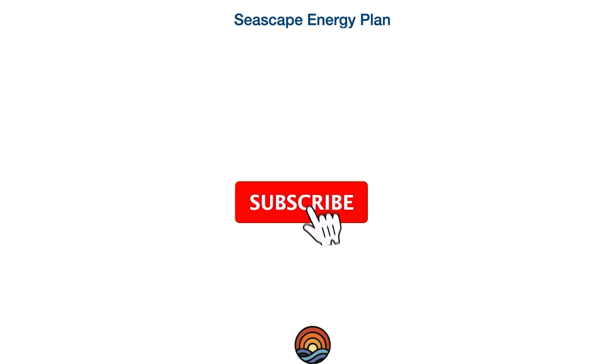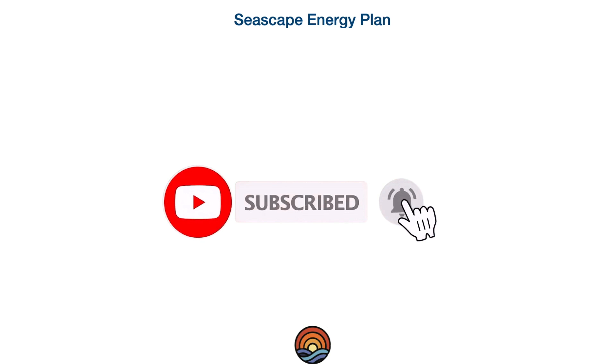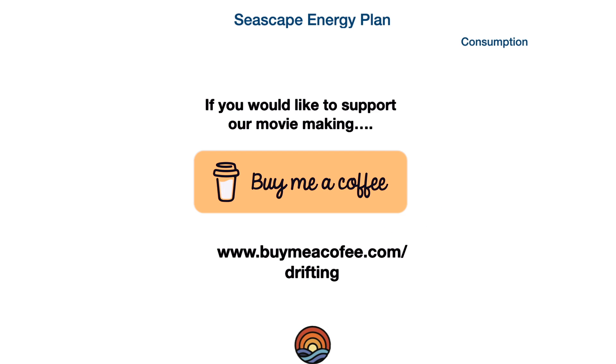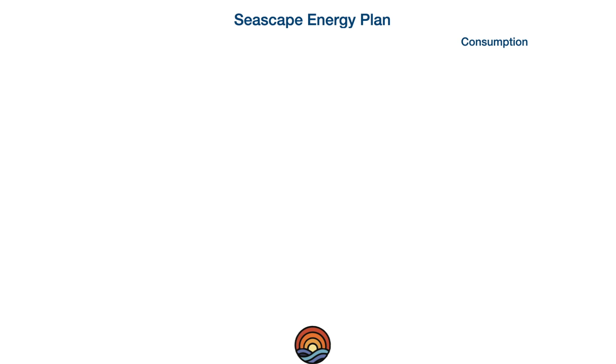We're going to map out the energy plan for Seascape starting from the consumption end — listing the items that draw current from the energy system, starting with the highest energy demand and filtering down to the lower energy demand.